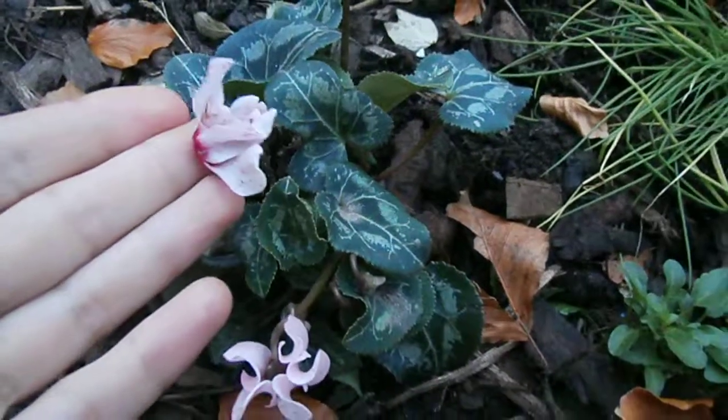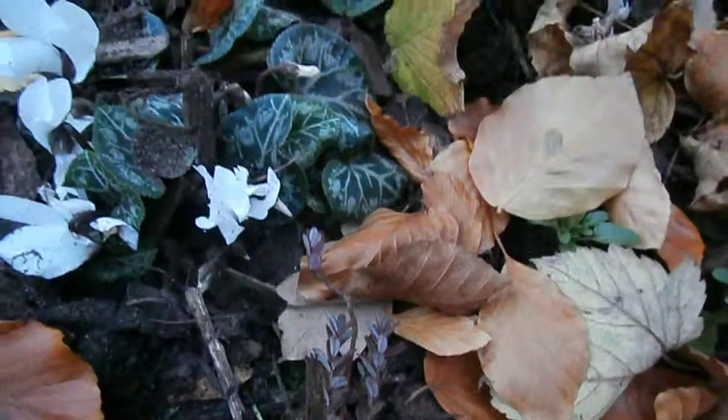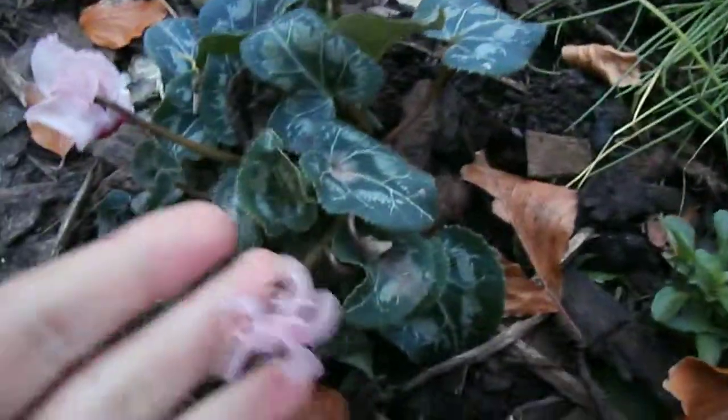These have become one of my favourites at the moment. This is the Cyclamen. I've got a pink one here, a white one there, and a red one down there, and I think they look really, really nice.